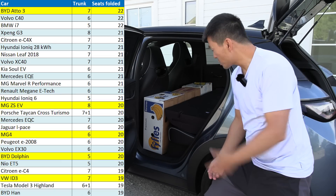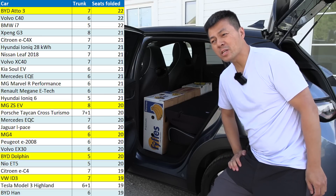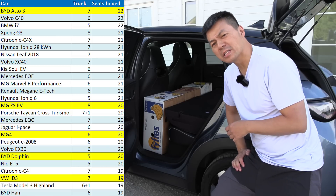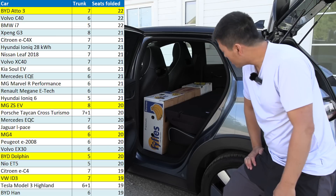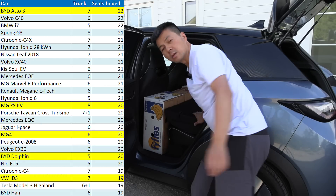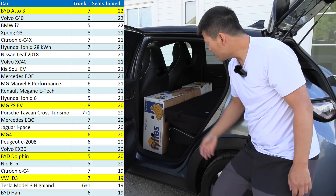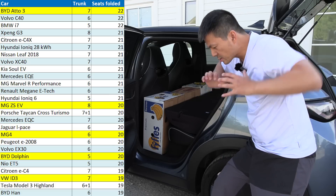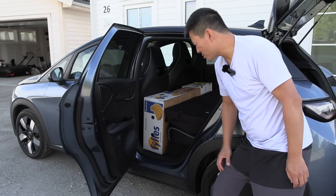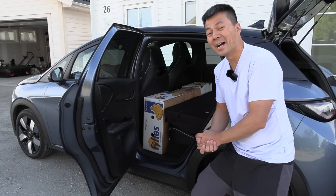20 boxes in this fairly compact car — it even beats the ID.3! The Germans have lost the battle to the Chinese. How can it fit so many? Maybe I'm getting better at packing, or maybe the banana boxes shrink over time because every time I push them... no, that's not how it works. But 20 boxes — that is quite legit.